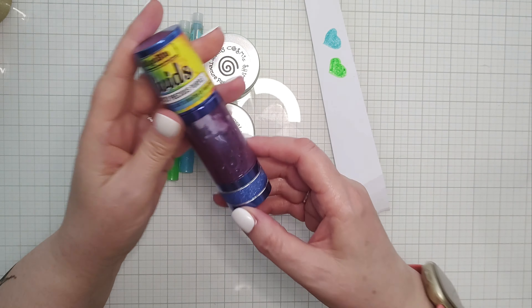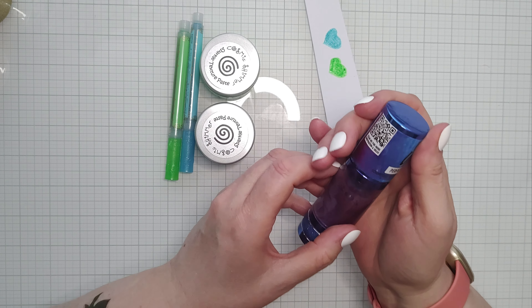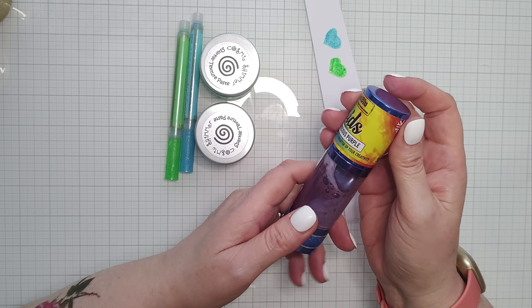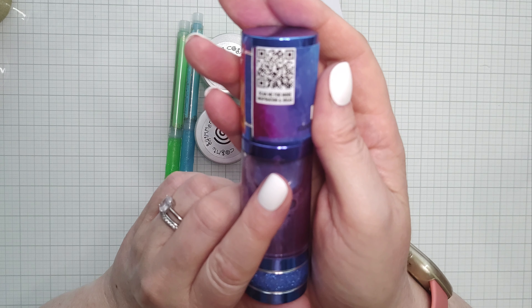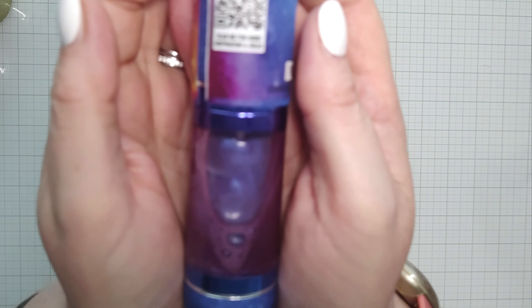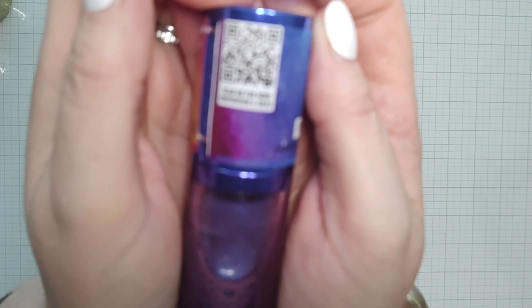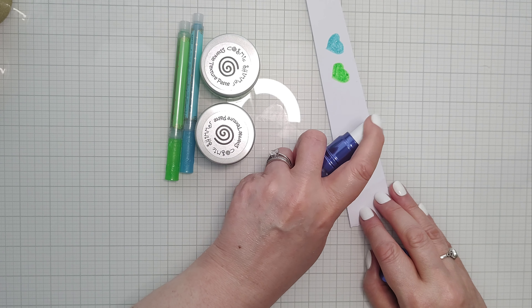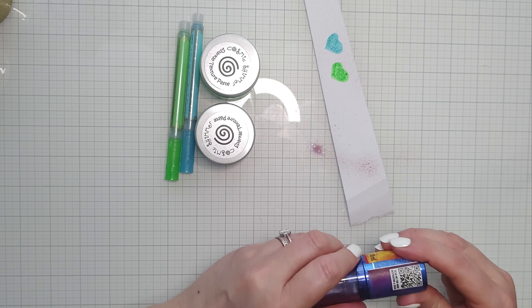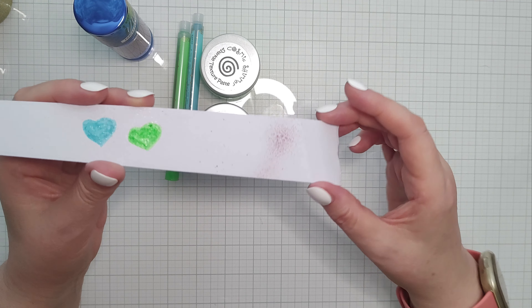What is this? This is Vivids Indigo Blue. Perfectly precious purple. It says 'Scrumptious waves of colour to brighten up your creativity. Scan me for more inspiration and ideas.' I probably will have to do that because I don't have a clue. So okay, that must add glitter and shimmer to your cards and other projects. That's quite nice, I don't mind that.